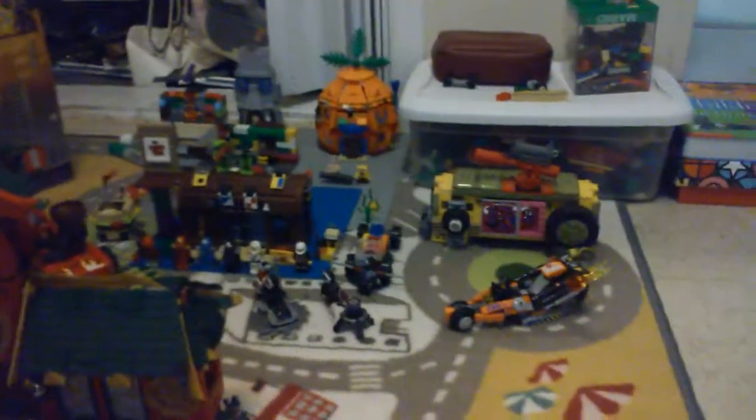You get the Overlord, which you can't get in any other set. Here's the whole set. There are no other logos in the background — we'll get to that at the end of the video. This is a 2014 set, part of Season 3 of Ninjago, and I'm still seeing it in stores — Target, Toys R Us, Walmart, and a lot of places.